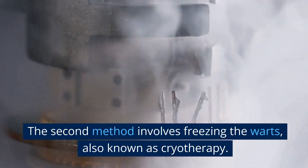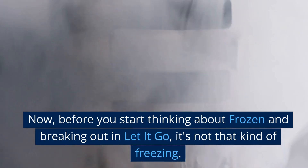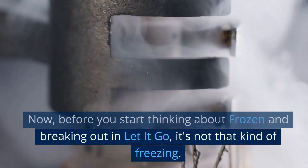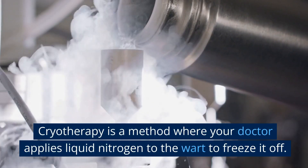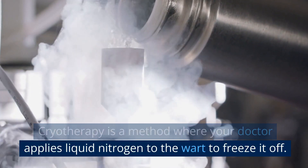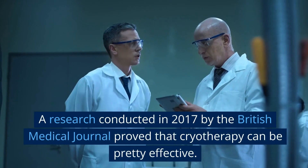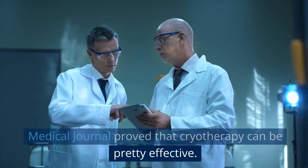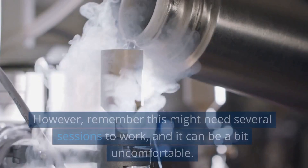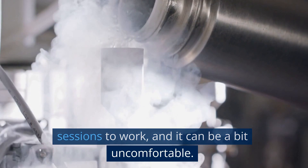The second method involves freezing the warts, also known as cryotherapy. Before you start thinking about Frozen and breaking out 'Let It Go,' it's not that kind of freezing. Cryotherapy is a method where your doctor applies liquid nitrogen to the wart to freeze it off — and no, you won't turn into an ice sculpture. A research conducted in 2017 by the British Medical Journal proved that cryotherapy can be pretty effective. However, remember this might need several sessions to work, and it can be a bit uncomfortable.